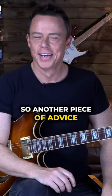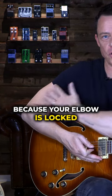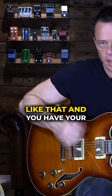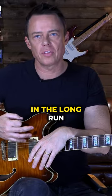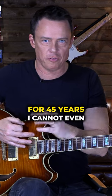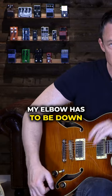Another piece of advice for not hurting yourself: don't sit with your elbow locked when you practice. If you pick a lot with your elbow locked, you're going to hurt yourself in the long run — you might not feel it right now. From someone who's been practicing for 45 years, I cannot even sit like that anymore; my elbow has to be down.